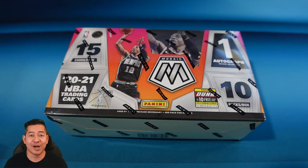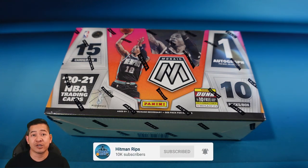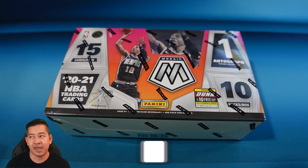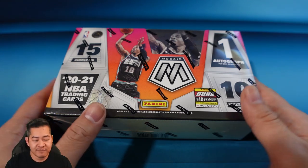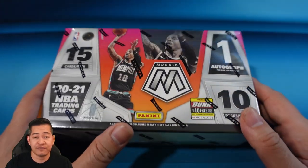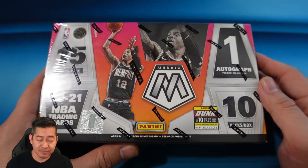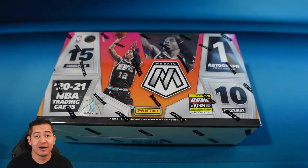Alright, we're back. I have Mosaic Hobby right in front of me. Last year it was one of the better-looking sets. Value-wise it probably wasn't one of the top sets — obviously Prizm, Optic, and probably Select are more valuable as far as singles go — but Mosaic was one of the better-looking sets. In retail you could find some of my favorite parallels, the Genesis ones. This is hobby though, so you're going to have different parallels with a lot of numbered stuff.